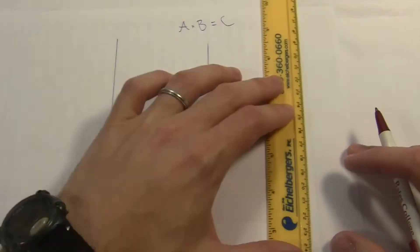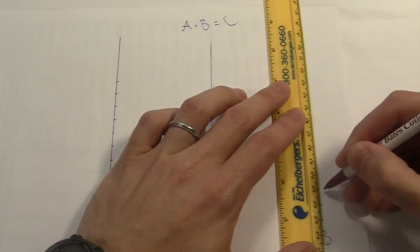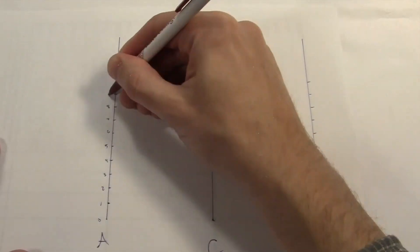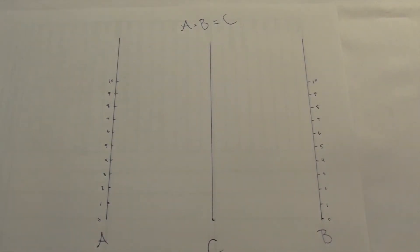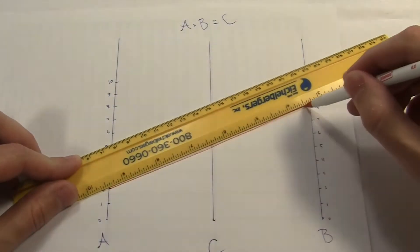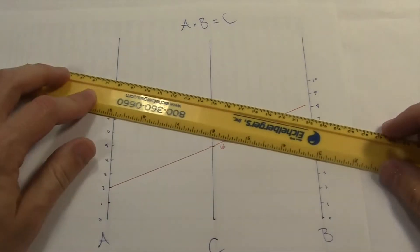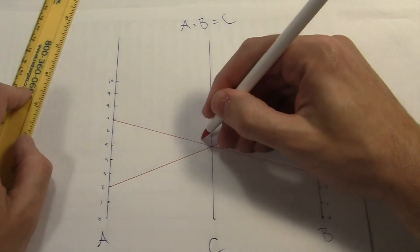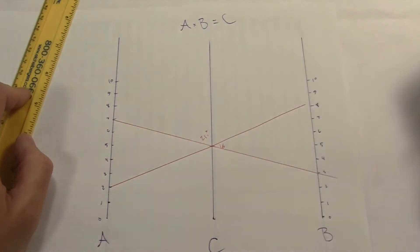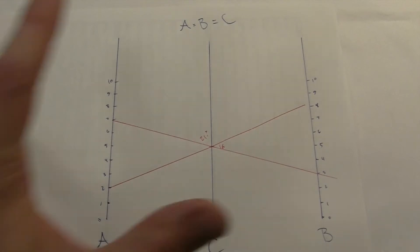I'll make the two outer lines again, and this time I'm just going to label the middle one with the products instead of the sums. Actually, that's not really going to work. Like here, 2 times 8 should be 16, so I'll mark that as 16. But that same point also connects the 3 to a 7, and 3 times 7 is 21. So I guess maybe I just got lucky with the addition one. Turns out, generally, it's pretty hard to make nomographs for other types of equations.